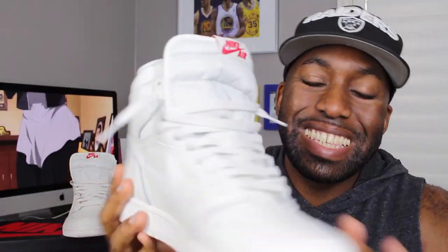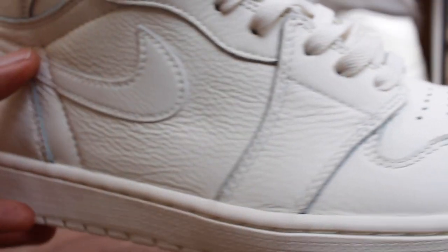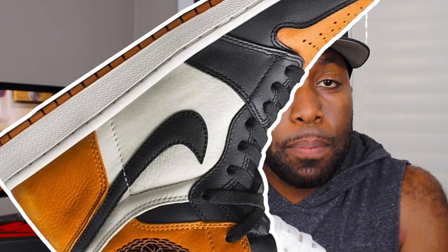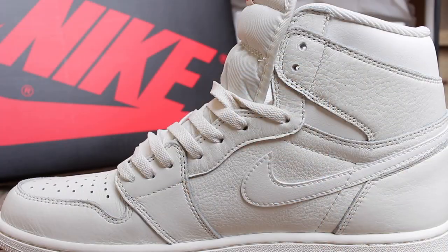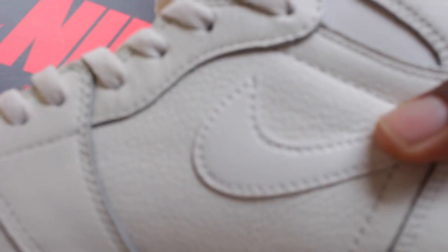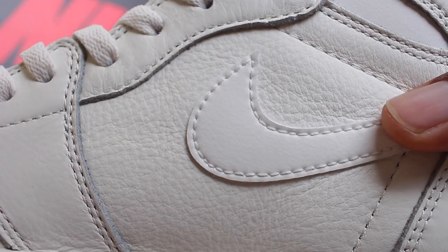Most panels of this sneaker upper are covered in high-quality leather. A lot of people compare this sneaker to the shattered backboards in regards to quality. But in my personal opinion, I've never seen the shattered backboards, so I wouldn't be able to give you an evaluation of that. But let me tell you, the quality on these sneakers compared to the other sneakers I've had in the past — I think this is hands down the best, in my personal opinion at least.